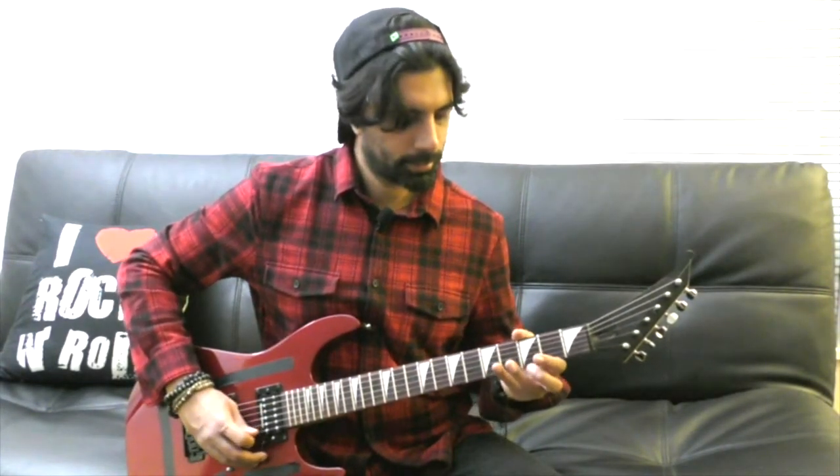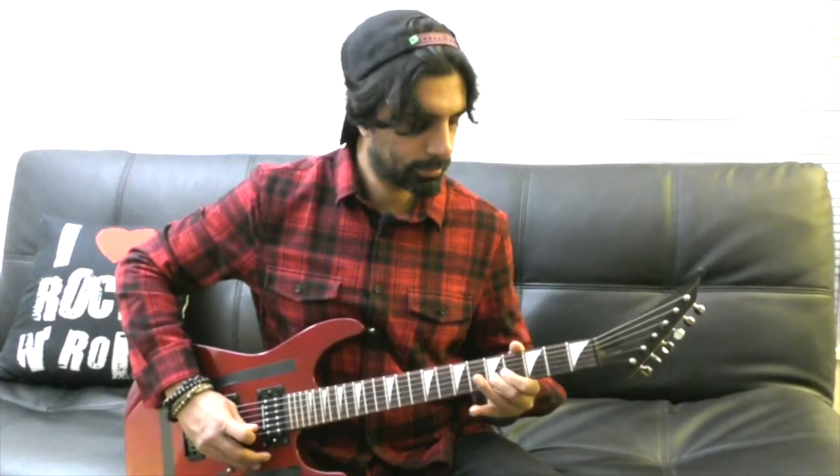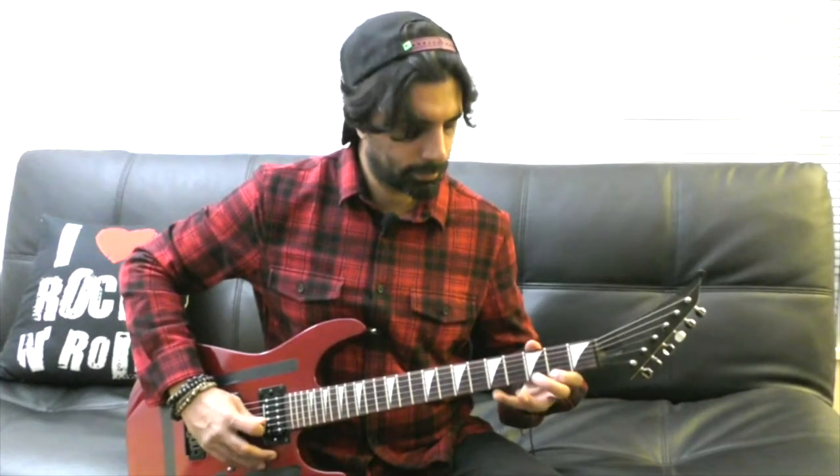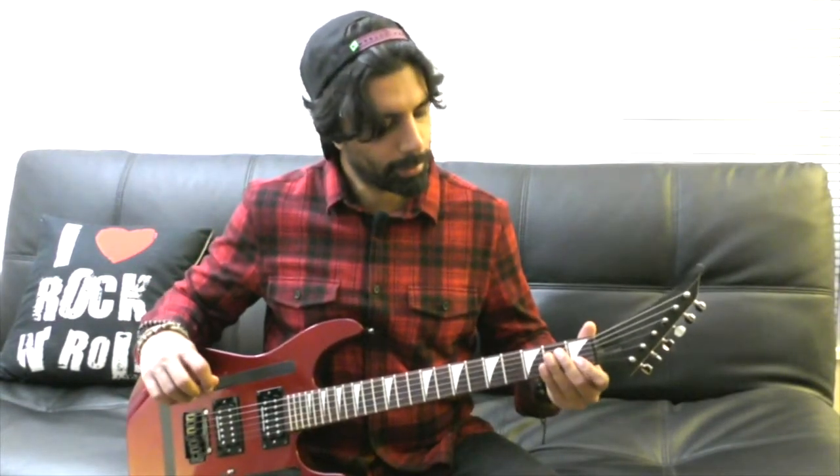Let's put this together. And then we play the same thing as we did the first time: the first fret of our B string twice, third time with a pull off to an open B, second fret of our G string, B string open.